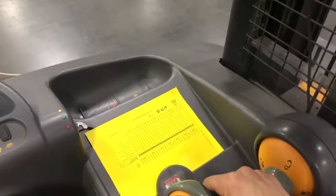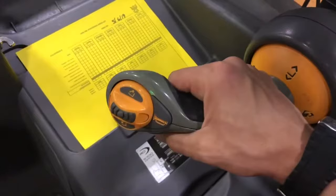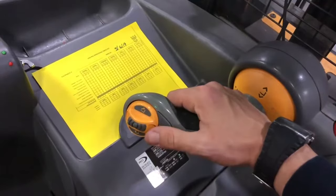Now I can show you the controls on the reach truck. If I bring this joystick up towards the ceiling, I will be lifting the forks in the air. If I bring the joystick down, I would be bringing the forks down. With my thumb, as you can see here, I have a horn — always utilize your horn when you're in motion. And I have this thumb control, which is how I control the smaller movements with my forks.